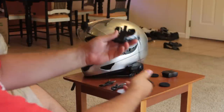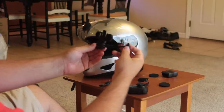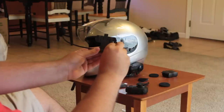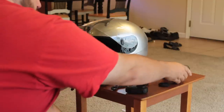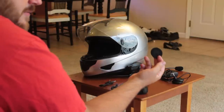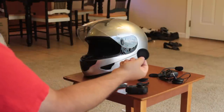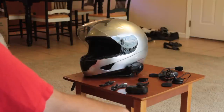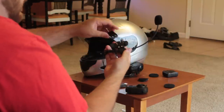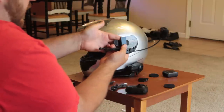Of course you get the headset itself — this is the main thing. You have two speakers, which are Velcro, and you have the microphone boom. There's a small plug that will plug into your headset unit. You also get something I didn't have with my last headset — these little cushions. These wrap around the speakers for use with a half helmet, so instead of having plastic right up against your ear, you've got a nice cushion. And you have the backer here, which is how the headset clips into your helmet with two Phillips screws, and you hook up your microphone.